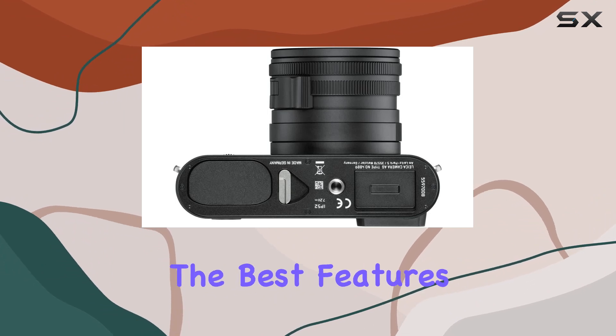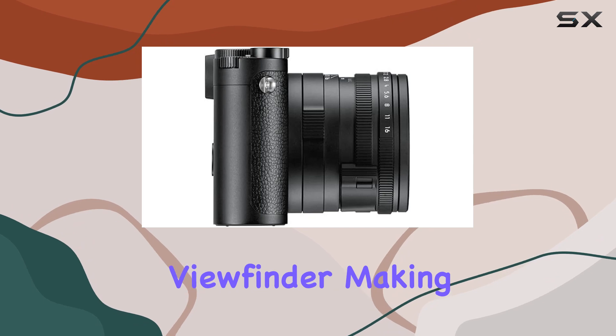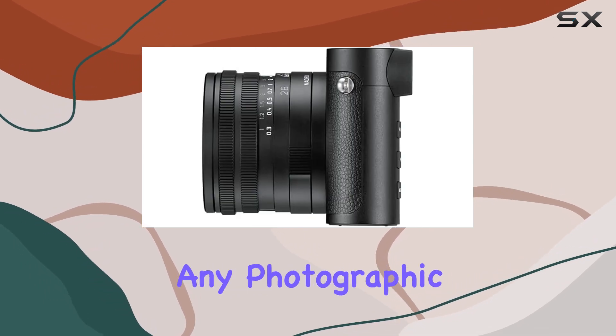It inherits the best features of the Leica Q2, including weather sealing and an OLED viewfinder, making it a versatile companion for any photographic journey.